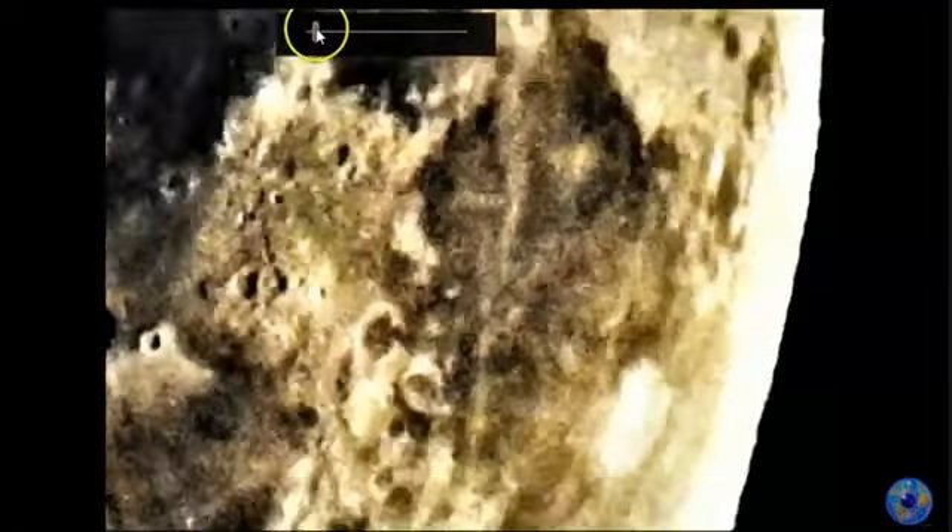Basic zoom on the computer. There's that thing I pointed out earlier, which is interesting. Let's go over to what we were looking at right here. Let's zoom in — see that white dot starting to appear, this large white dot, and see it starting to pixel out. Not too bad. Anyway, this is something in this crater right here. I'm going to move along to another photo.